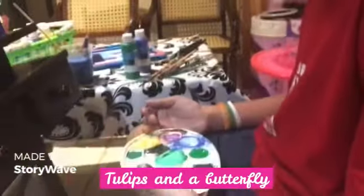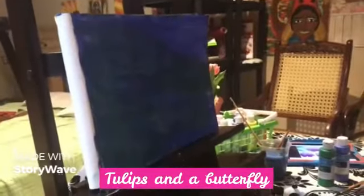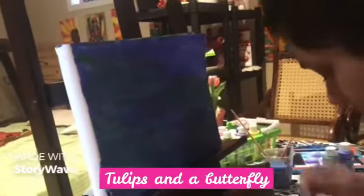All right, Daniel. What are you painting next? I'm doing my leaves. Okay, go ahead and do the leaves. You do green. Okay. You're gonna do the branches.